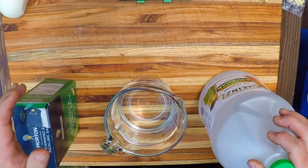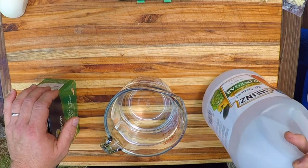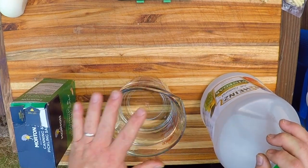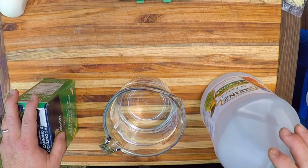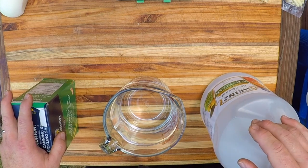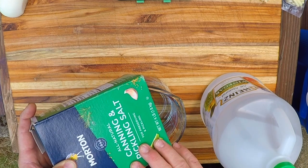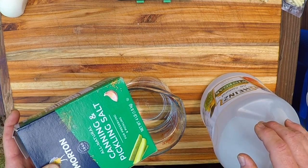The basic ingredients for pickle brine are vinegar — either white or apple cider is fine, just make sure it is 5% acidity vinegar — some water, and salt. Whatever kind of salt you use, make sure it doesn't have the anti-caking agent in it. This is why I always use canning and pickling salt, but there are kosher salts and sea salts without that anti-caking agent that are fine to use as well.